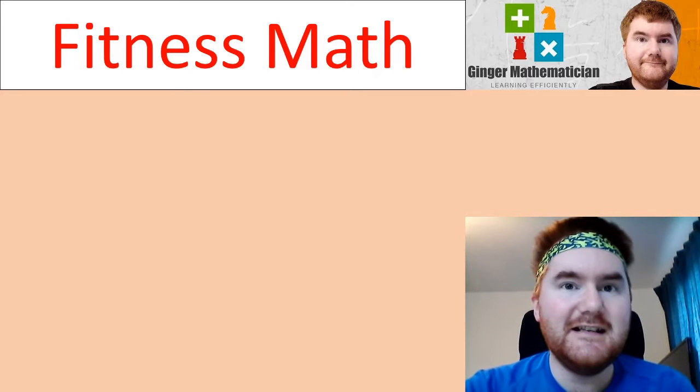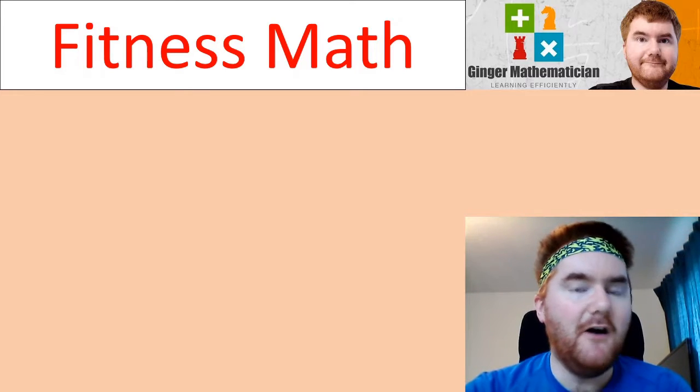To get your fitness going, we're going to do this together — two minutes of fitness math. It's going to be 10 seconds of exercise, then 5 seconds of quick pause, then 10 seconds of exercise again. Do it with me at home; I'm sure you're going to enjoy it, and we're going to have some IGCSE questions there in the mix.